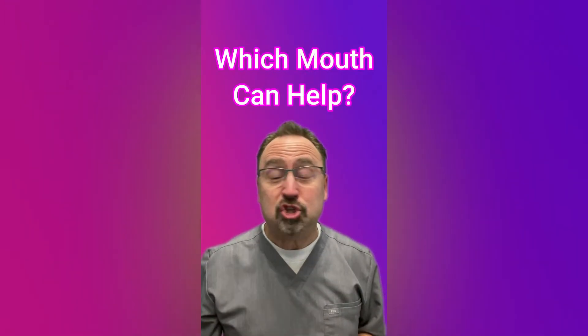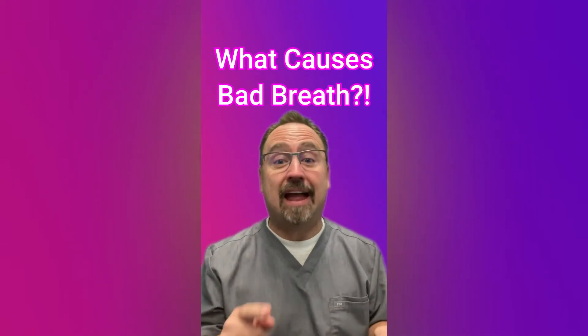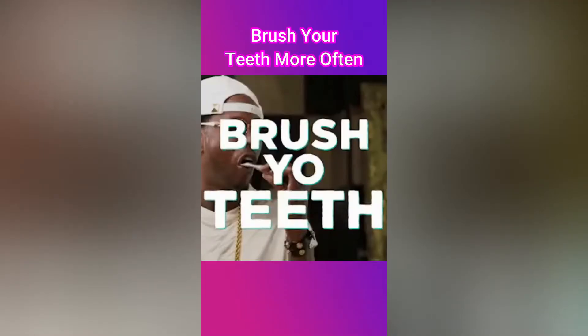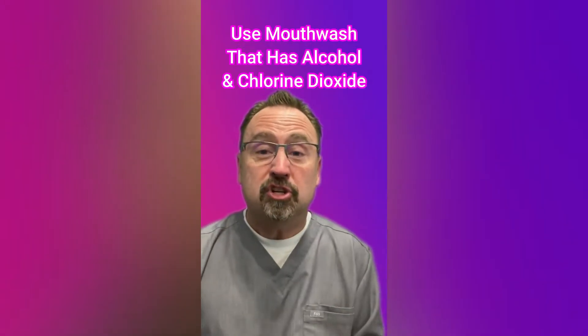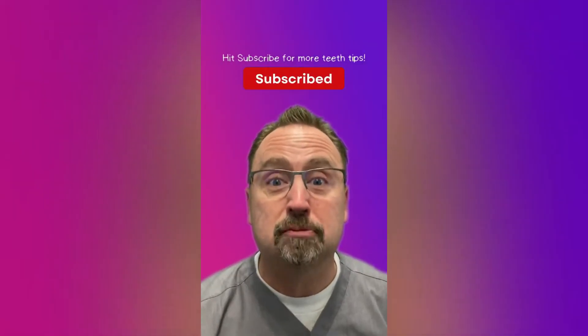Stinky breath — how do you get rid of it, and which mouthwash is best? Bad breath is caused by a certain type of bacteria that live on your teeth and gums. They release sulfur gas — that's the root of the bad odors. To reduce it: first, brush more often and get rid of the plaque. Second, look for a mouthwash with alcohol, which kills bacteria, or chlorine dioxide, which specifically targets the bacteria that release sulfur gas. Look for those two ingredients and you can reduce bad breath.